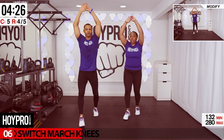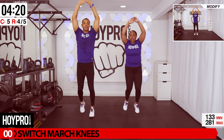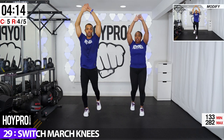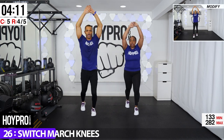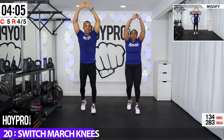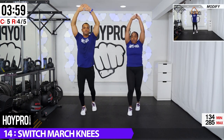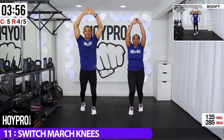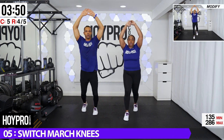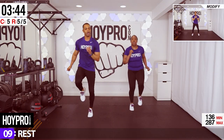From here, we're going for switch march knee. These can be tricky — if you get caught up, it's all good. We're going to go for four switches and then drive our knee up. So we're going one, two, three, four. Bring it up. A little tricky. One, two, three, four. To the right. You get the groove. Left. Use that core. Throw your diamonds up. And back. You're going to feel this in your arms, in your core. And up. Back. Up.